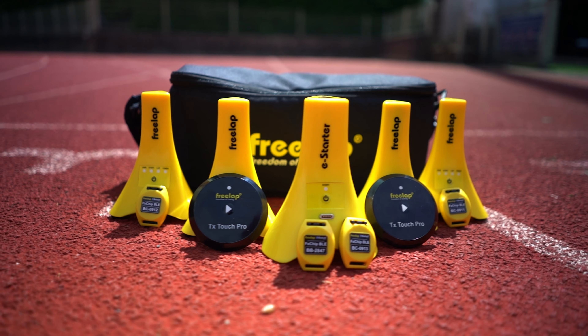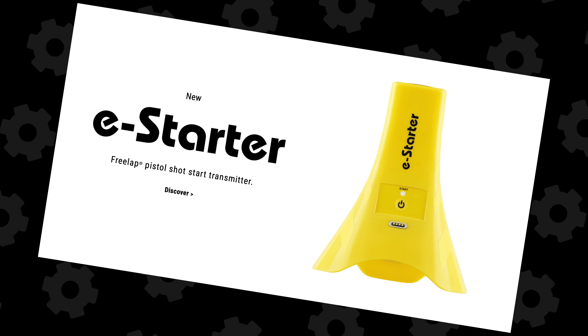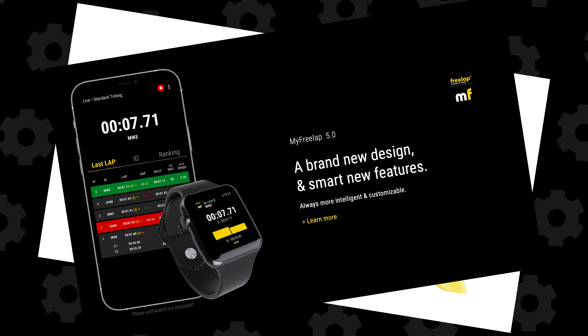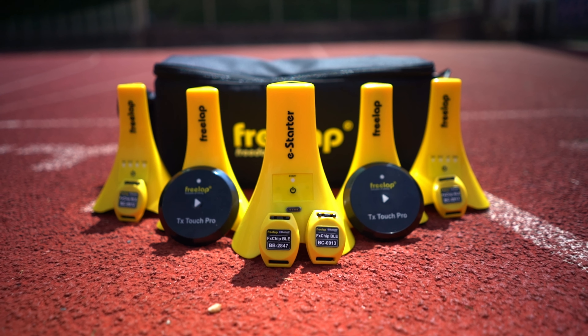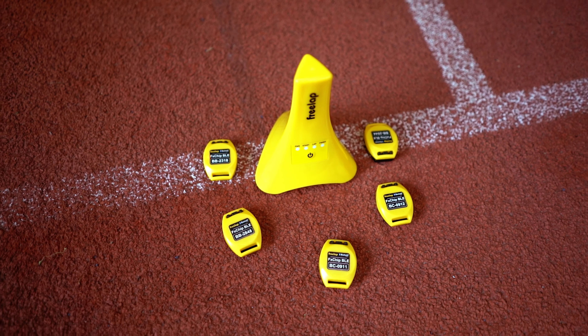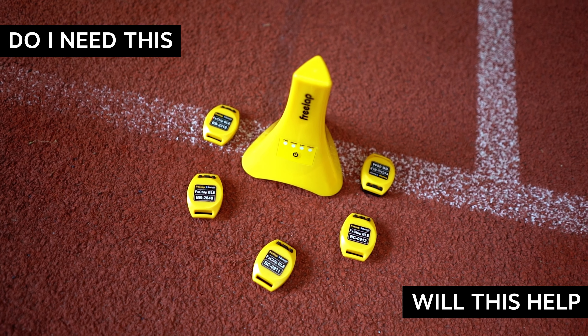Freelap has been around for a while and their timing cones and chips have been explained in quite a few videos here on YouTube, but over the last year there have been some hardware and software updates that make it even easier to use. That's why for this video we'll go over the full 2023 Freelap product line and our thoughts on them, so you can make an even more informed decision on whether this will help you in your training sessions.